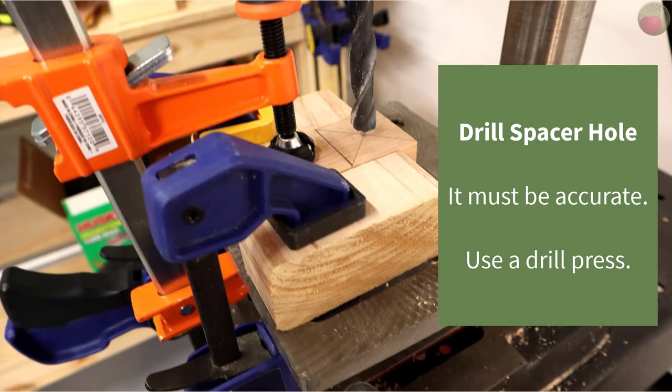Now it's time to mount your wood for spacer hole drilling. This part does require you to be as precise with your drilling as possible. I recommend using a drill press. If you don't have one, hopefully you have some other method to keep your drill perfectly perpendicular to the wood.